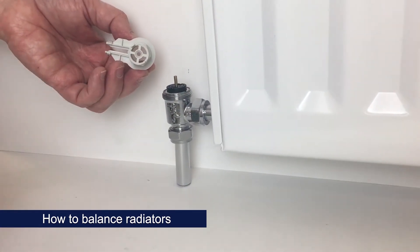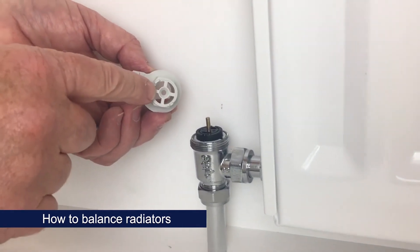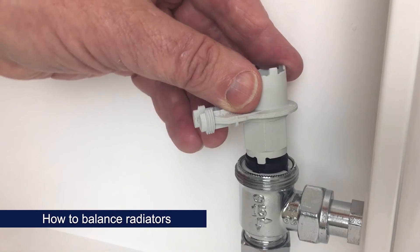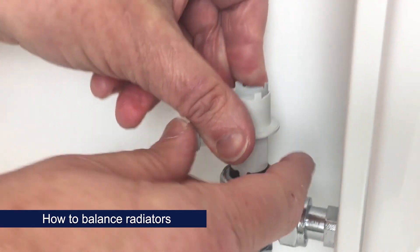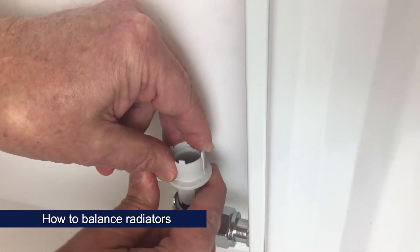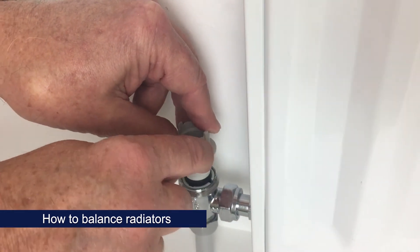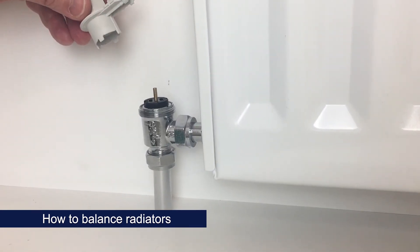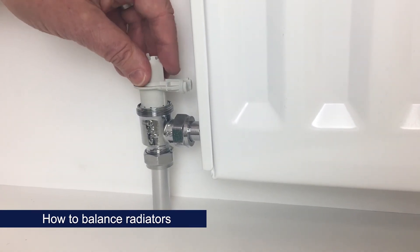To change the flow rate, turn the insert using the two pins on this side of the pre-setting key. It's applied in position six, which is read off at the top of the key. Turning it, I've moved it to position one, which is the smallest flow rate. When you're happy with the flow rate, remember to tighten up the white locking ring.